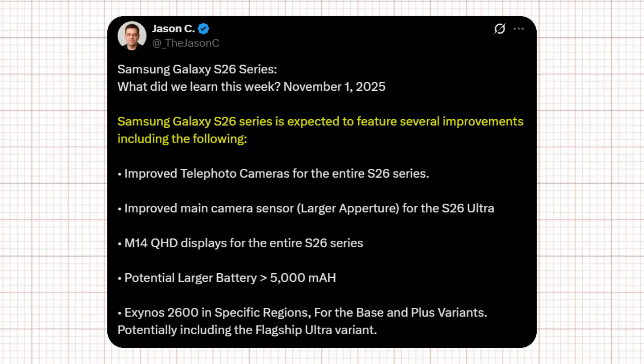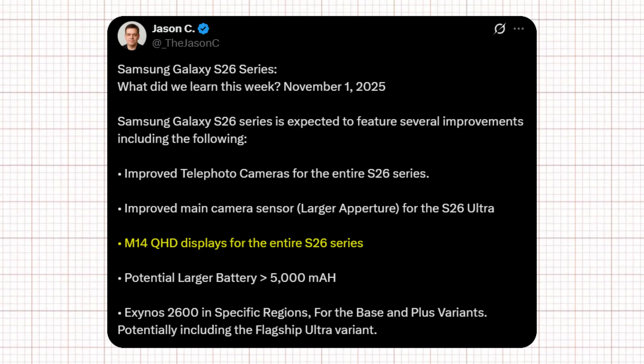Jason also shared some big updates about the Galaxy S26 lineup. The entire series is getting upgraded telephoto cameras, while the S26 Ultra will feature a larger main sensor with a wider aperture. All models will now use M14 QHD displays for sharper visuals, and Samsung is reportedly testing a larger battery exceeding 5,000 mAh. Interestingly, the Exynos 2600 may not be limited to the base or plus versions — Jason suggests even the Ultra could run on it in select regions, marking a strong comeback for Samsung's in-house chip.